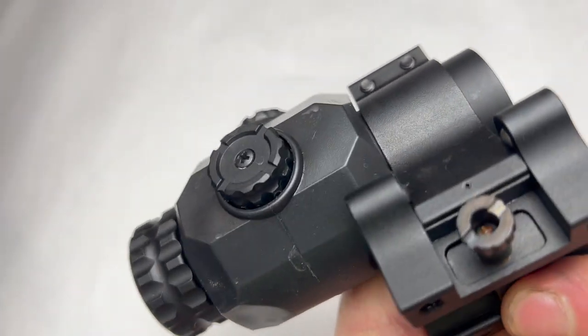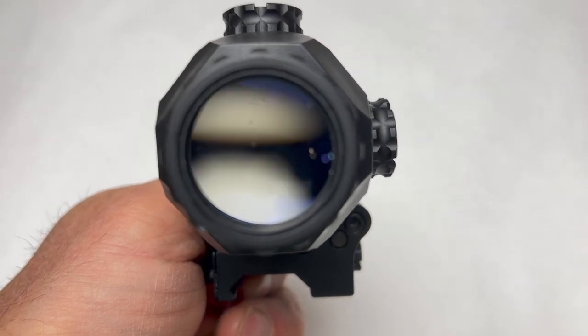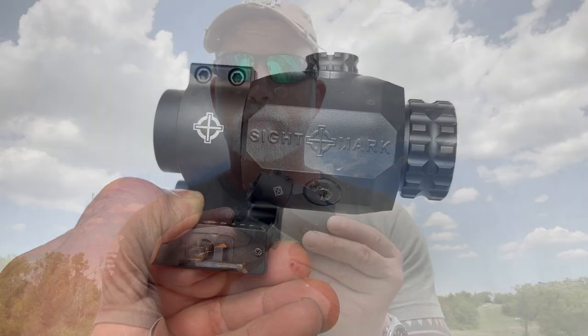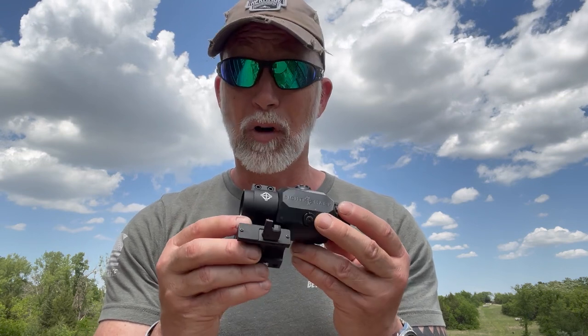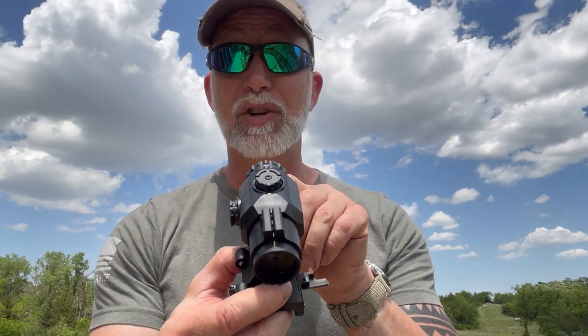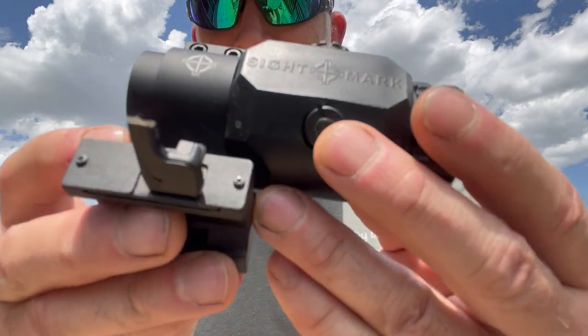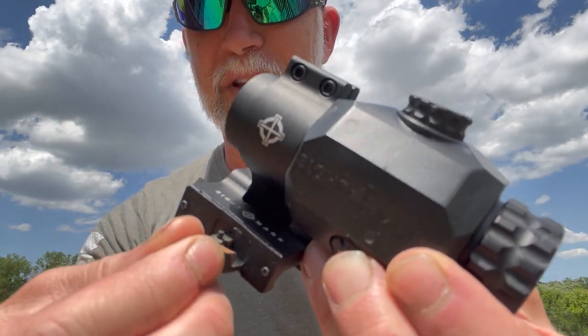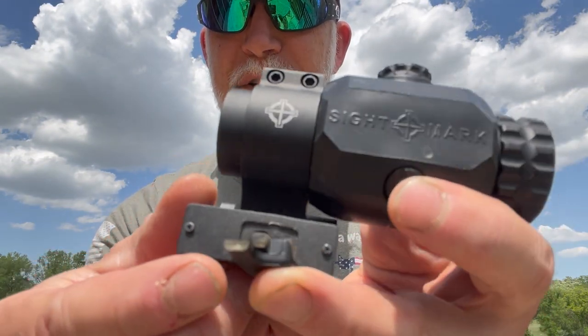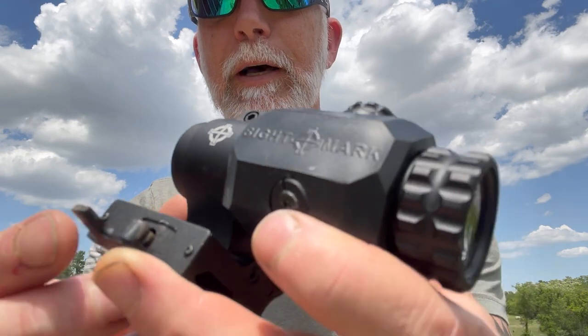We passed with flying colors — no condensation in there, no water taken on. I've got a nice crisp, clear picture looking through it. After freezing it, dropping it, and submerging it, the magnifier held up. There's absolutely no condensation inside and it didn't take on any water. It wasn't until I went to put it back on for the thumbnail picture that I noticed the quick detach lever had broke — the metal broke. I'm guessing that would be covered under warranty.